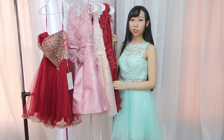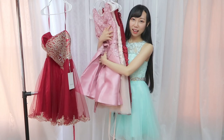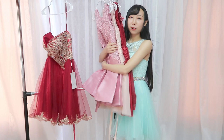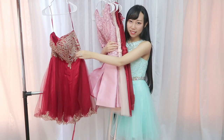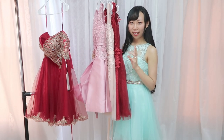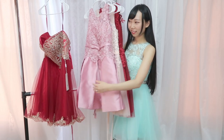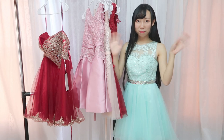Thank you so much for watching today's video. So those four dresses are kept — dresses one, two, three, and four — because I really like them and they fit me perfectly. This one dress doesn't fit me. Right now I don't have purple and blue prom dresses. All the links are in the description box. I'll see you in the next video — bye bye!